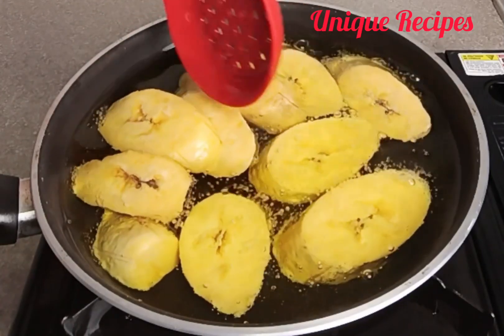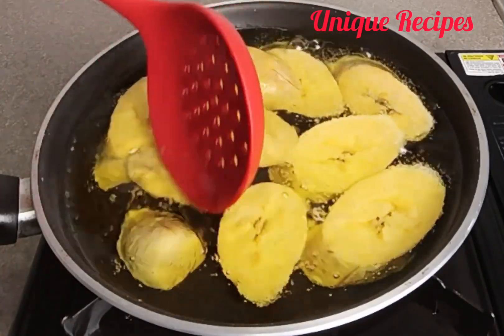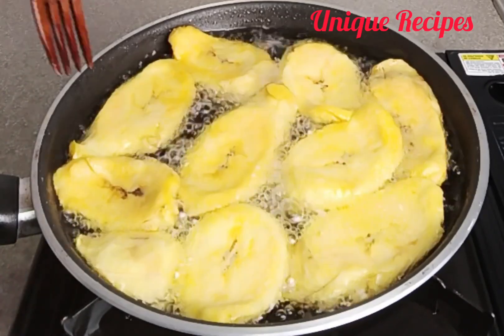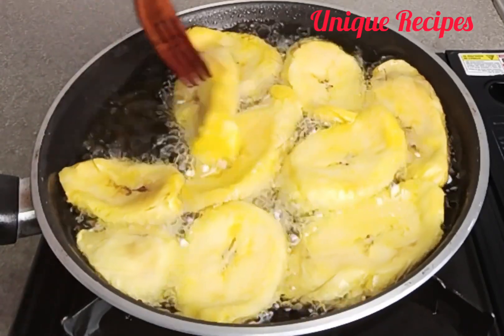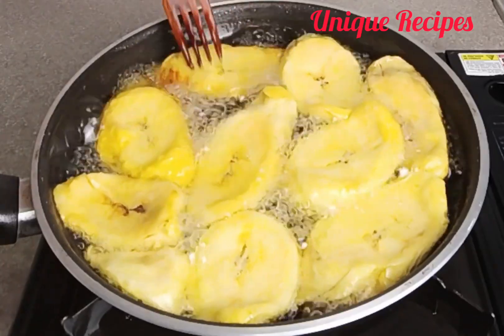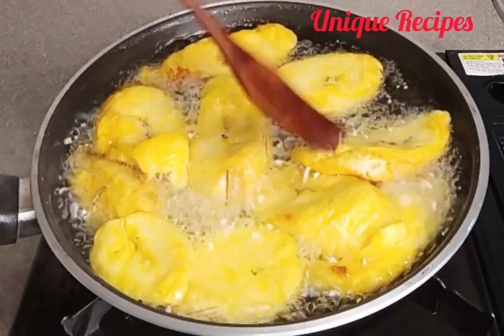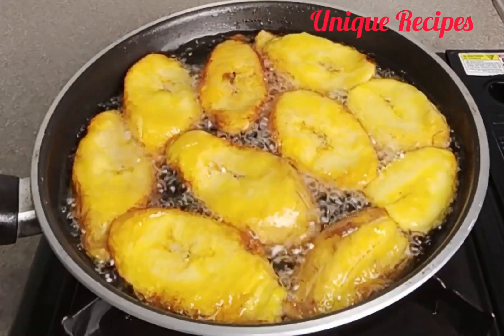I have ripe plantain at home, so I decided to add it to this meal. If you have your own plantain at home, let's fry it together and pair it with this yummy and delicious tomato sauce.